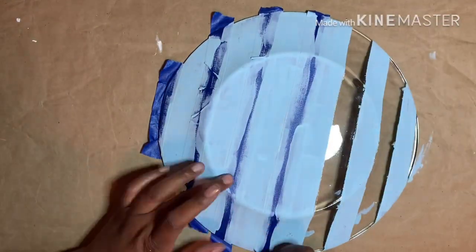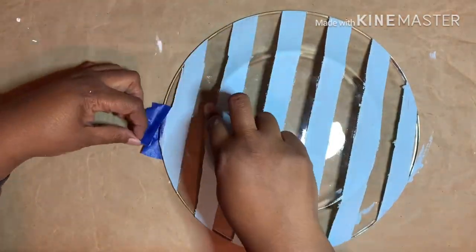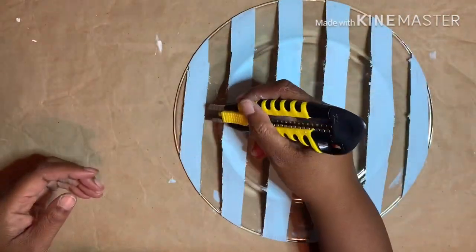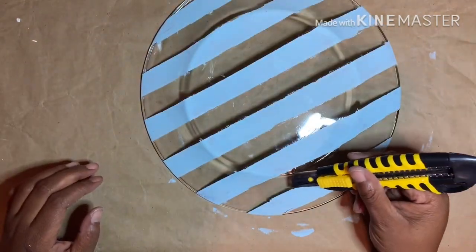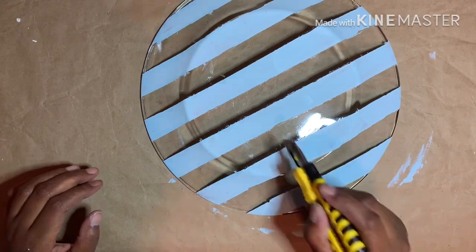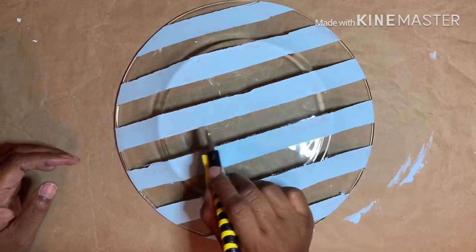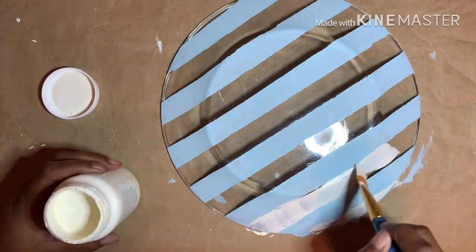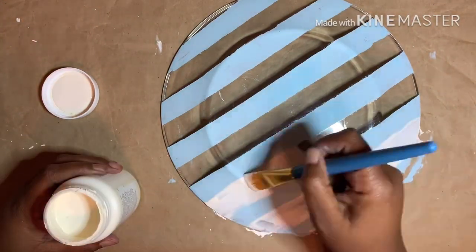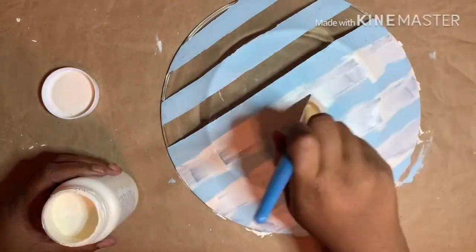Once dry, I removed the tape. Some of the paint bled underneath the tape so I used my box cutter to clean up the lines a bit. Next I came in with Waverly chalk paint in ivory — it took three coats to cover and I let it dry completely between each coat.